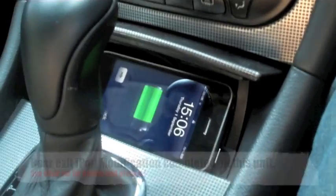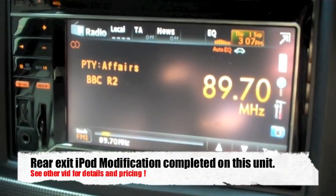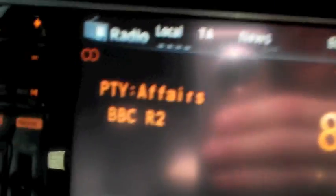You'll see the iPod is connected and there's no charging. It's currently displaying the frequency of the radio station and the name.